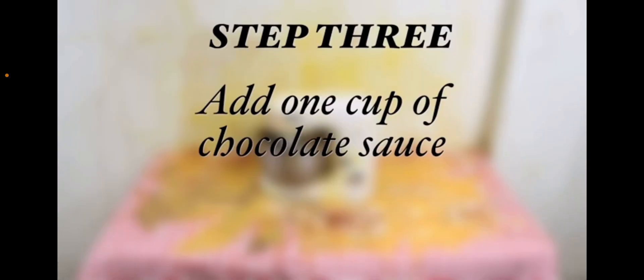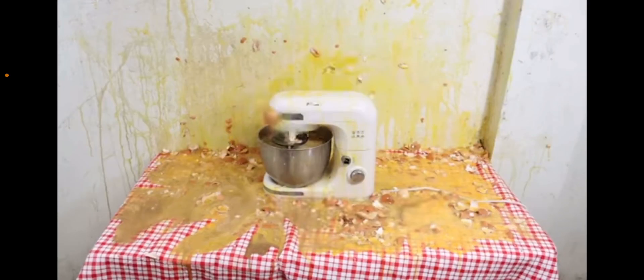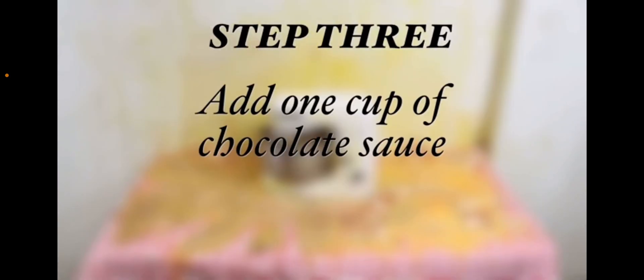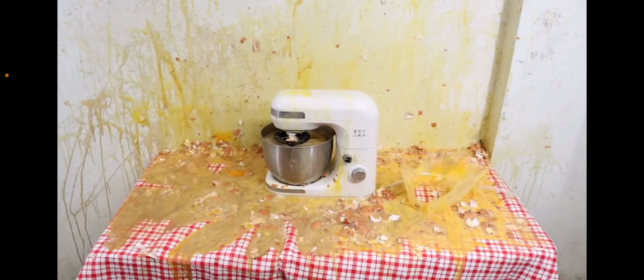Step 3. Add one cup of chocolate. Step 3. Add one cup of chocolate. Stop it. Step 3. Add one cup of chocolate. Step 3. Add one cup.